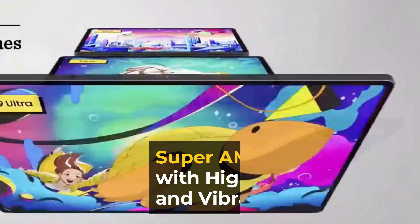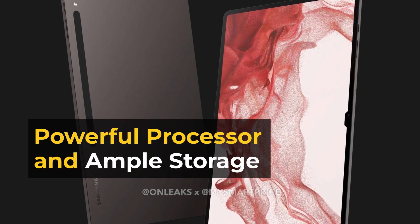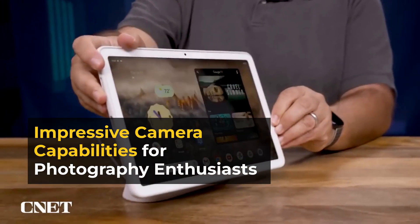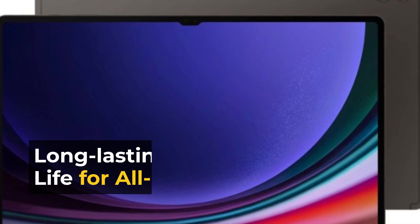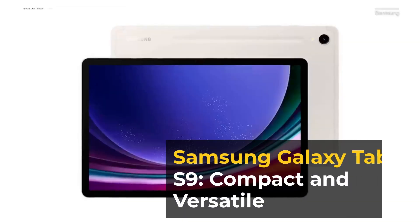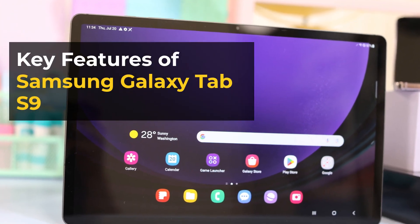A Super AMOLED display with high resolution and vibrant colors. A powerful processor and ample storage. Impressive camera capabilities for photography enthusiasts. Long-lasting battery life for all-day usage.